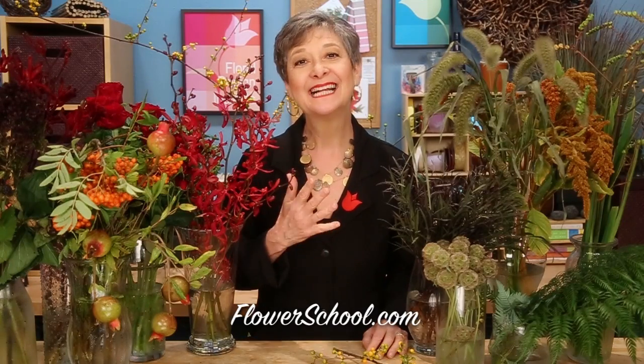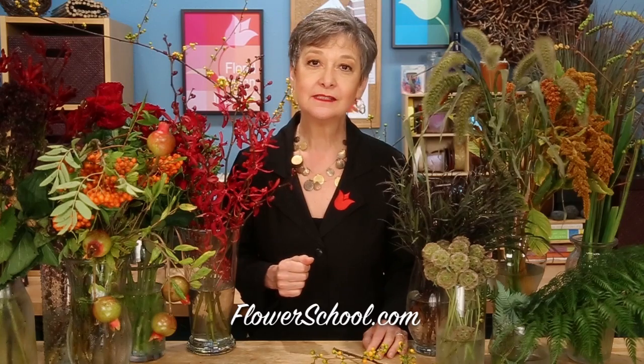Welcome to theflowerschool.com video library. I'm Leanne Kessler, director of the Floral Design Institute, and today I want to share with you an autumn design in the Flemish style.